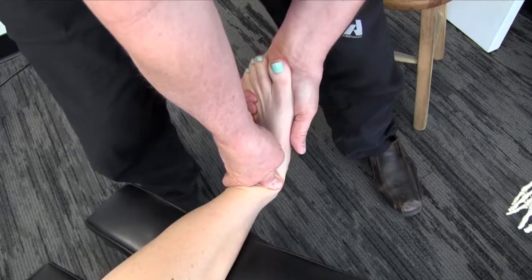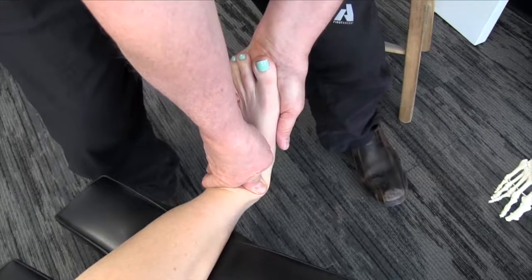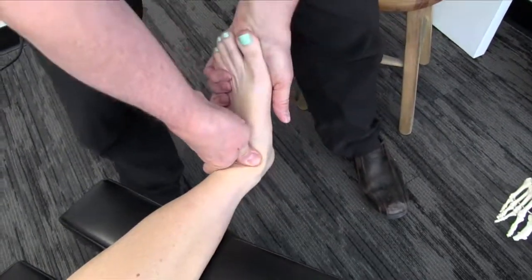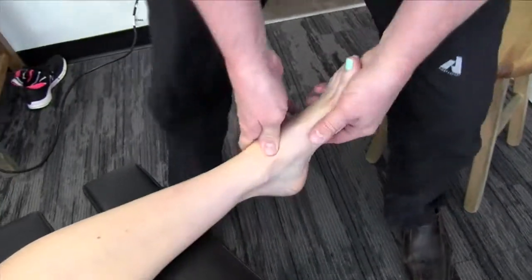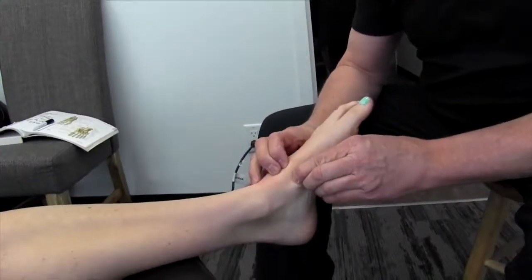As I put a little bit of pressure under that — how's that feeling? That's fine. I don't think there's much of a restriction there. That's pretty good. Okay, then we're going to move down onto the navicular.